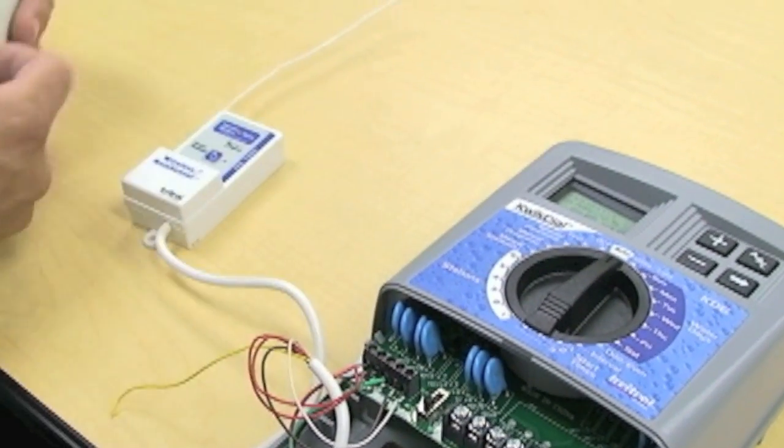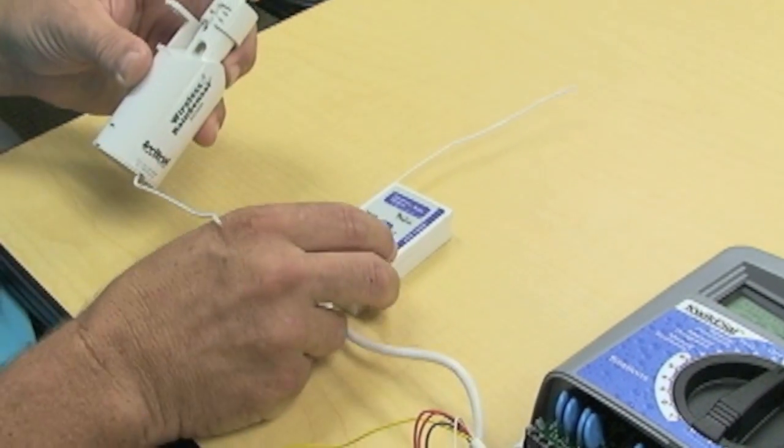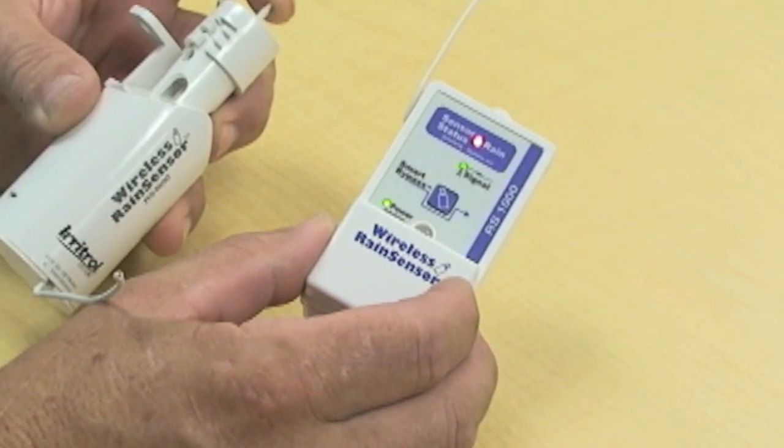Under normal circumstances, all you would have to do is press the plunger and wait for the rain sensor drop to appear. And that's all it takes to pair it up.